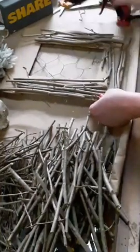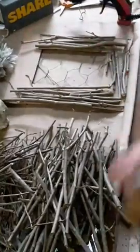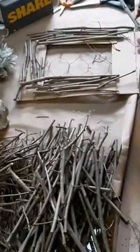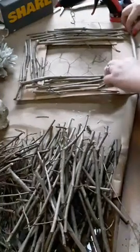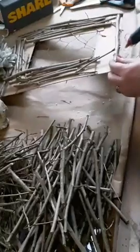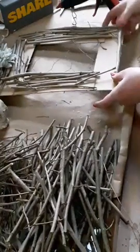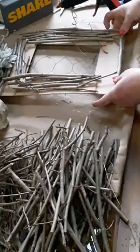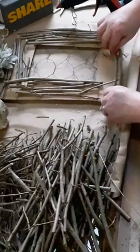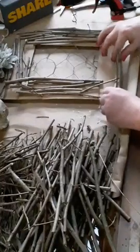This corner over here - I'm not even too worried about it because this is where our flowers are going to go, right up in here. So I'm going to concentrate more around these other areas and see if we can cover most of it up.